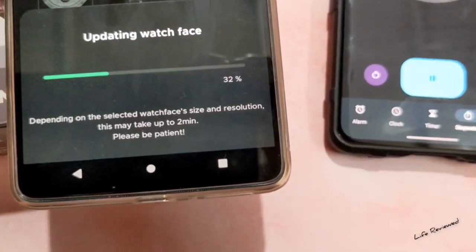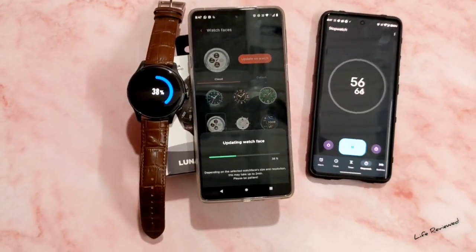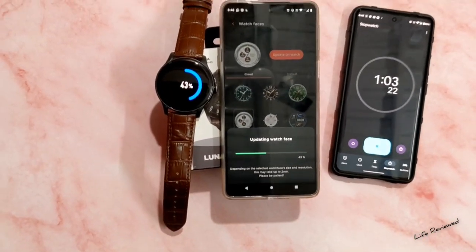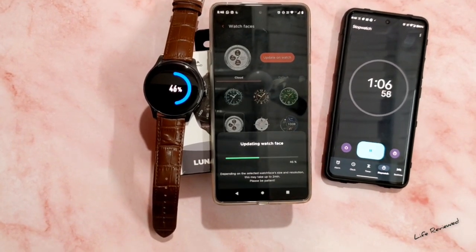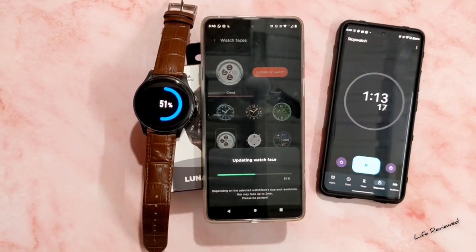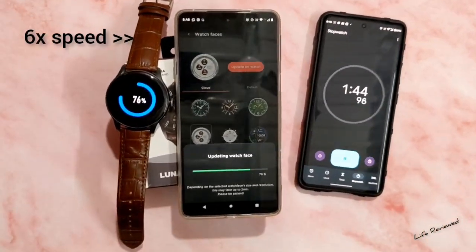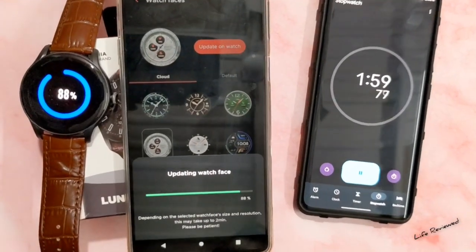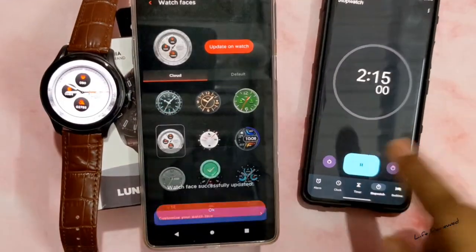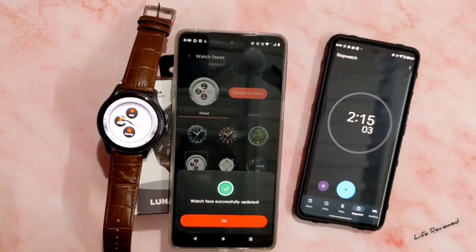The app itself says 'this may take up to two minutes, please be patient,' so they've already given a disclaimer. But in 2023, a watch face should not take more than two minutes — that's way too much. We crossed the one-minute mark at 50 percent, then the two-minute mark and it was still at 90 percent. It took exactly two minutes and 15 seconds for a watch face to load.